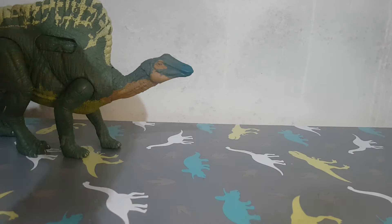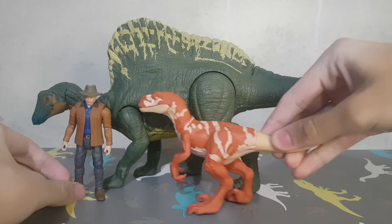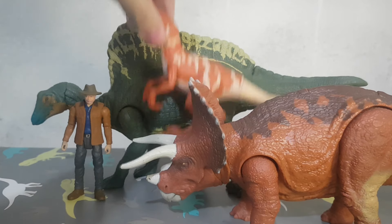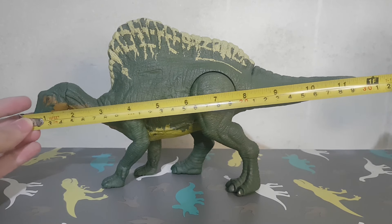Except the 4-Strike. Now for the size comparison, we have Alan Grant, Traceruptor red, and then the Triceratops. Here is the size of the Oranosaurus.